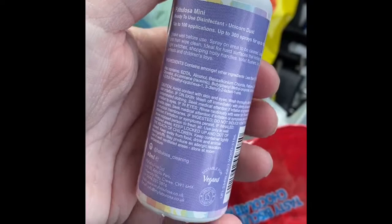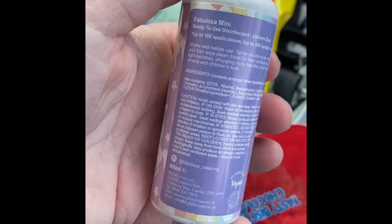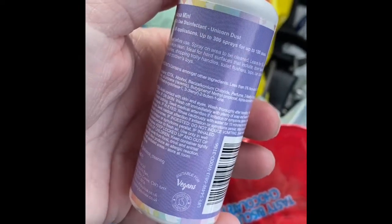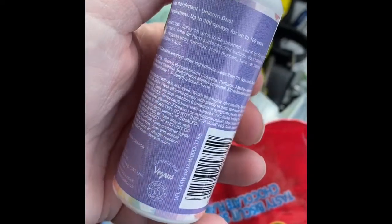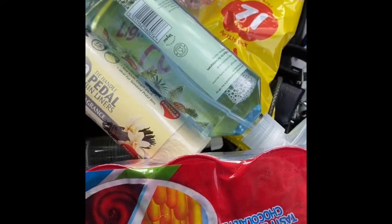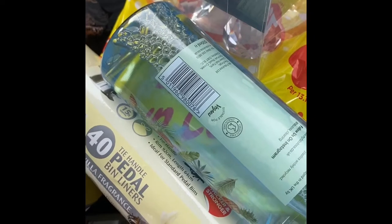It says: ready-to-use disinfectant, Unicorn Dust, up to 100 applications and up to 300 sprays per use. Spray areas to be cleaned, leave 60 seconds and wipe clean. Ideal for hard surfaces including door handles, light switches, shopping trolley handles, toilet flushes, etc.